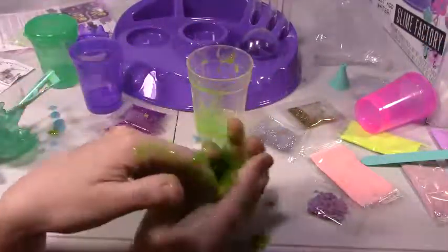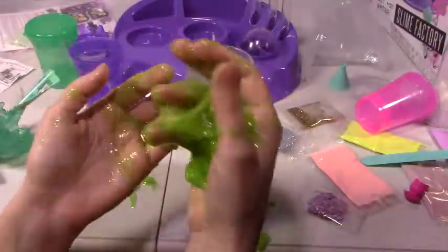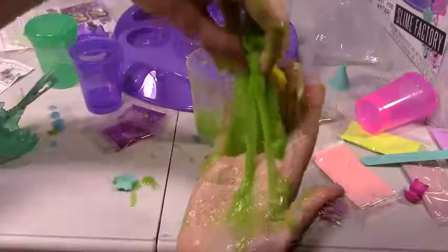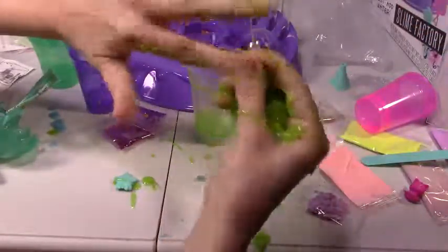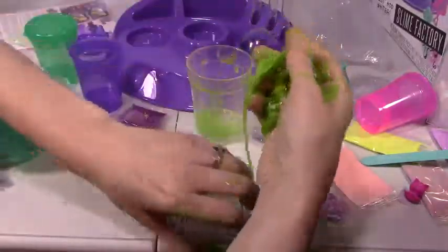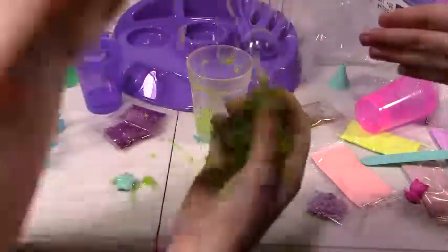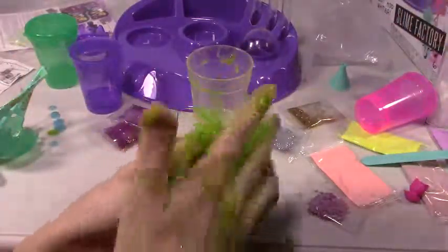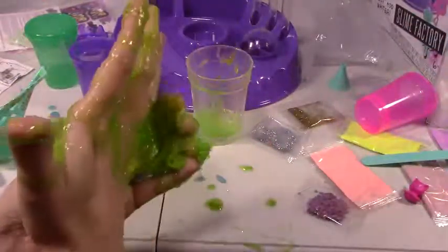Alright, so we are going to keep having fun and make more slime — we have so many more packets here. This Slime Factory DIY is a great idea. It does get a little messy and gets everywhere, but it was super fun. It has so much to make in here and I think I like this one. What do you think, River? I love it! We are going to keep playing. I hope you guys enjoyed this video — comment and tell me your favorite slime and colors, and remember to like and subscribe. Bye!